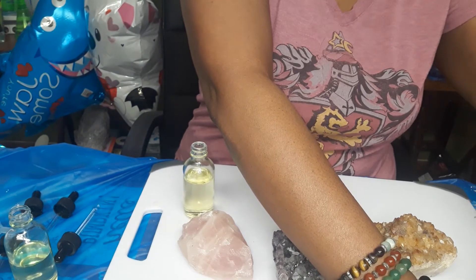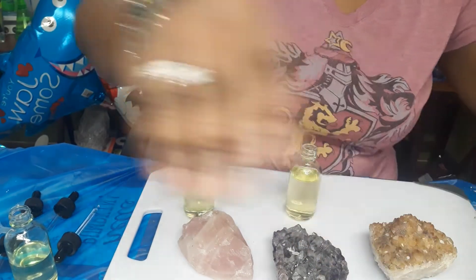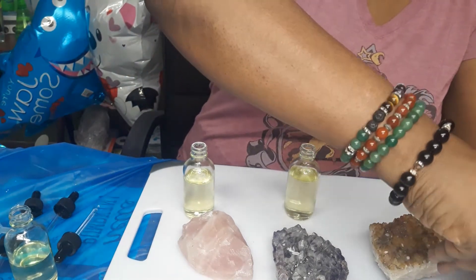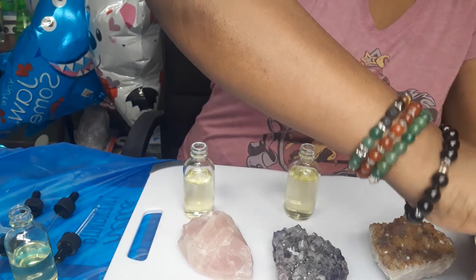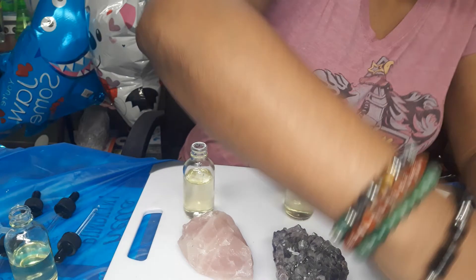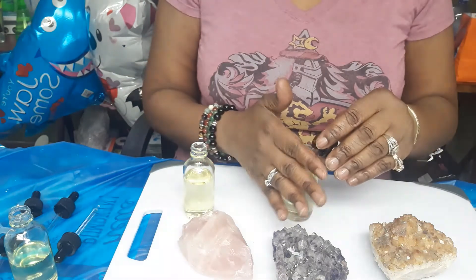It hydrates, moisturizes, reduces stress. We're just going to shake a few drops in here. Remember our base oil this time, you guys — it's almond oil. We're going to put a few drops. The smell is amazing, you guys.